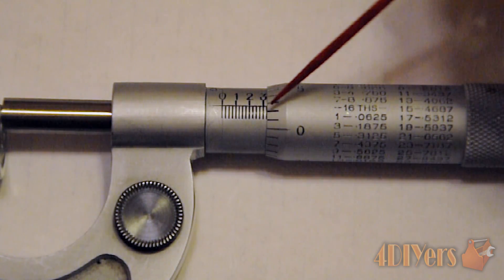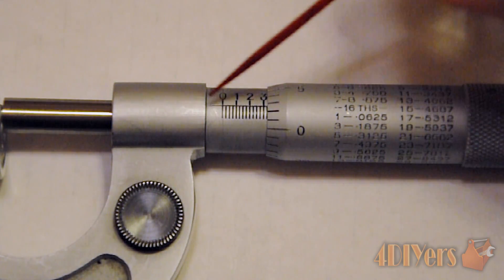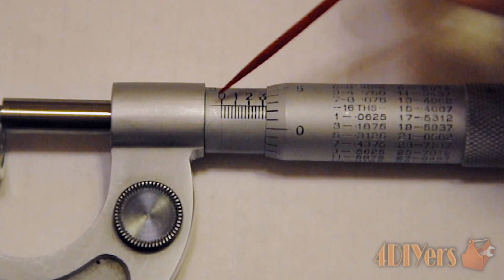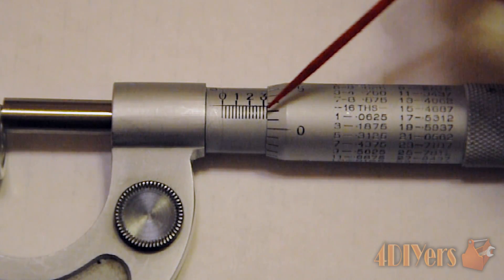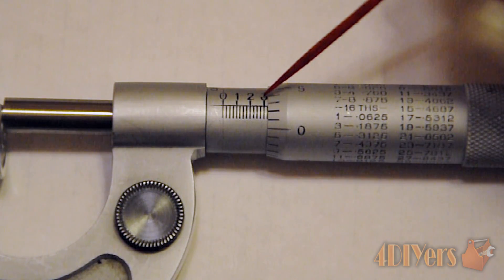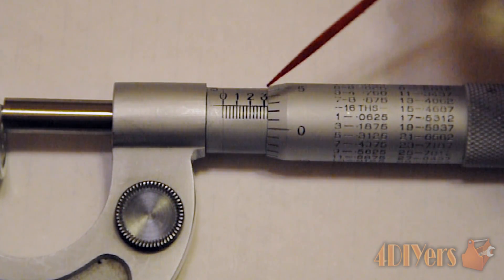Taking our reading: since we're working with a zero-to-one-inch micrometer, the reading will be under one inch — so zero point something. The first corresponding large mark we have passed is three, so we start with 0.3.